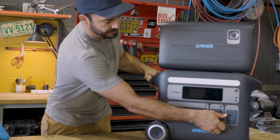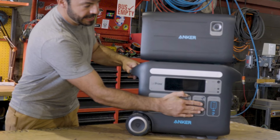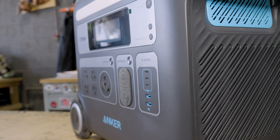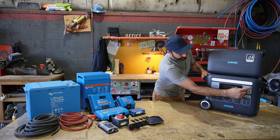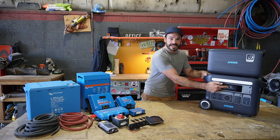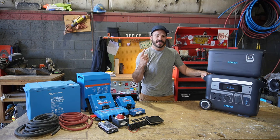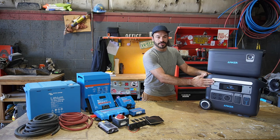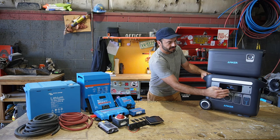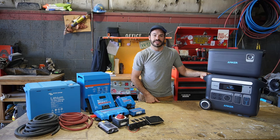On the DC side, we have two 10 amp car sockets that can be turned on and off with a switch, in addition to some USB and USB-C ports for intelligent GAN-based charging. It's got a built-in display that will tell you the battery percentage remaining, the solar wattage coming in, the DC wattage going out, and how much power you're pulling from shore power when you're plugged into the grid.